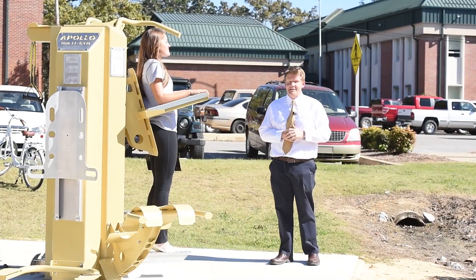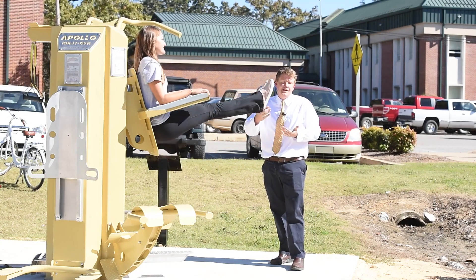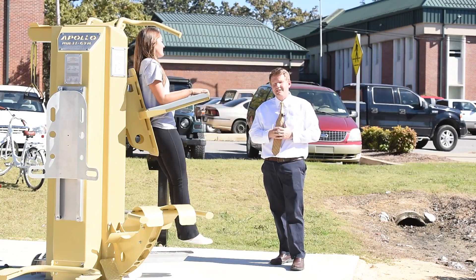Now we're going to get Sarah to demonstrate the abdominal knee raise station. This works your lower abs. She's picking her knees straight up into the air, or you can extend your legs and fully pick them up in the air — this is level two. This is a little bit harder way to do it to get a better workout.